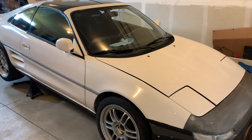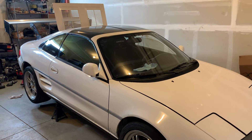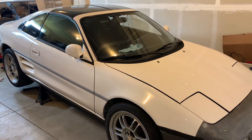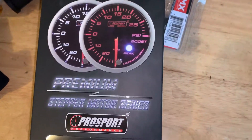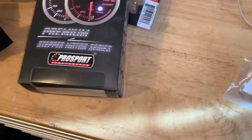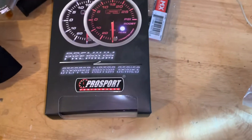Today I'm going to install an oil temperature sensor in the MR2. The biggest issue I have right now is running it hard and not knowing how hot things are getting. So I picked up a Pro Sport oil temp gauge — they're okay for the money.